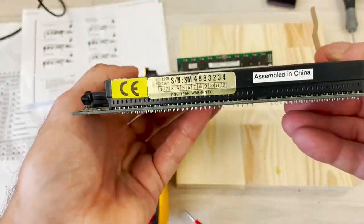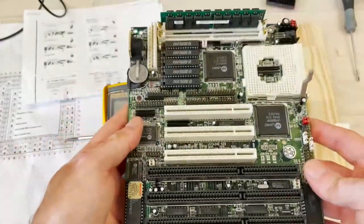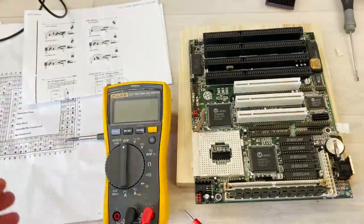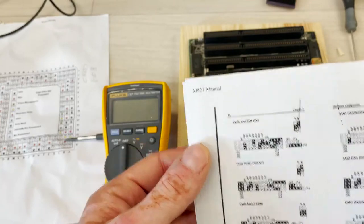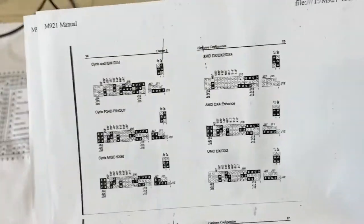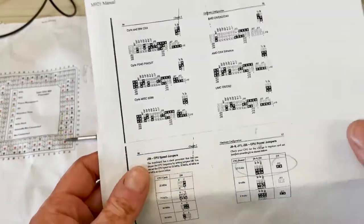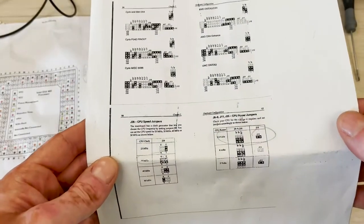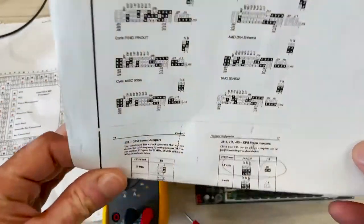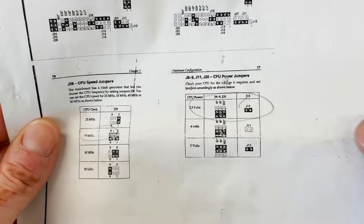I found documentation with this motherboard claiming it's an M91 motherboard. It comes with CPU voltage selection on jumpers and CPU type — basically all the information I need. I'm not entirely sure it's 100% relevant to this board, but let's see what happens. These motherboards can do 3.3 volts, 5 volts, and also 4 volts.